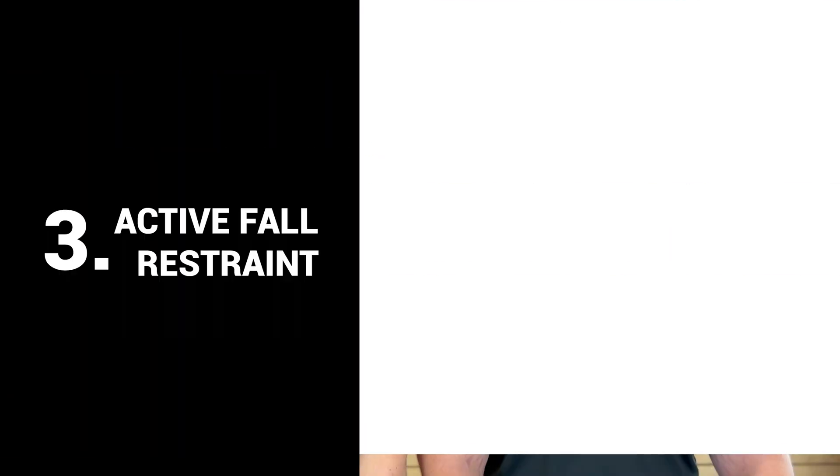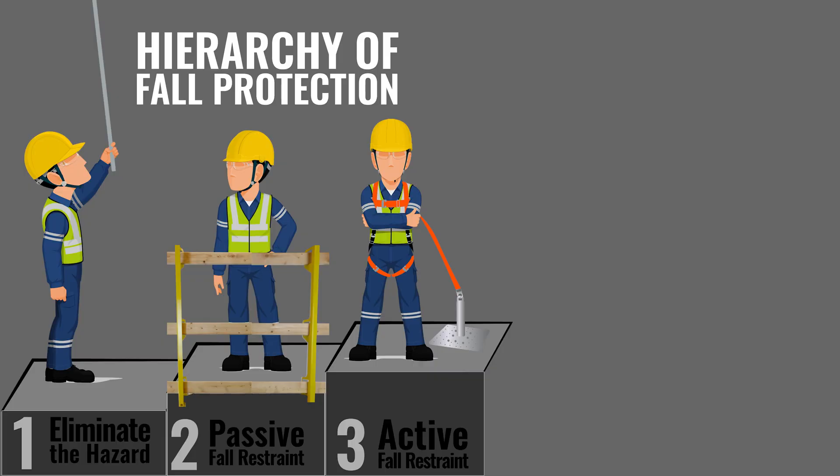Number three is active fall restraint. Like passive fall restraint, the worker is not in a situation where they could have a fall, but this time, instead of guardrails or other barriers, a person is wearing a personal fall arrest system, but it's tethered in a way where the worker does not have the ability to take a fall.